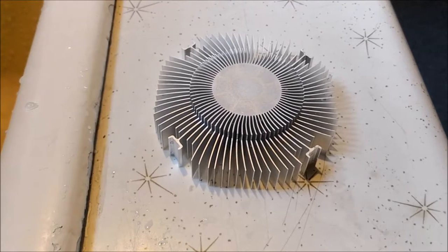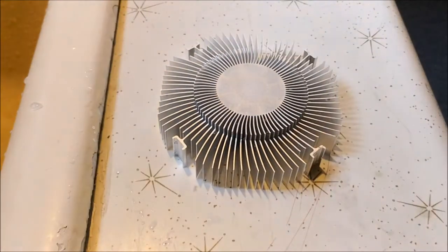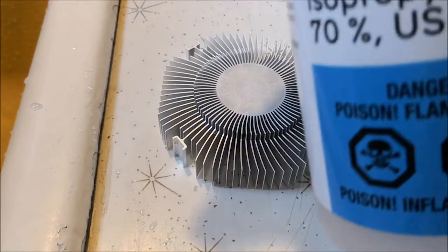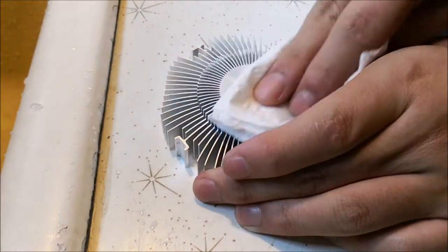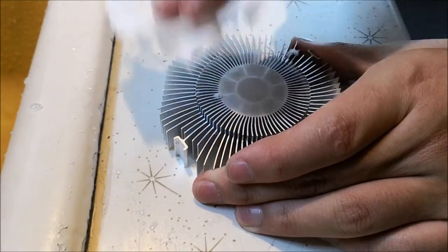One last thing: if after you've cleaned the surface there's oil left over, you can always use isopropyl alcohol of 70%. Just pour onto some paper and clean the surface with it, like you would be cleaning normal thermal paste.